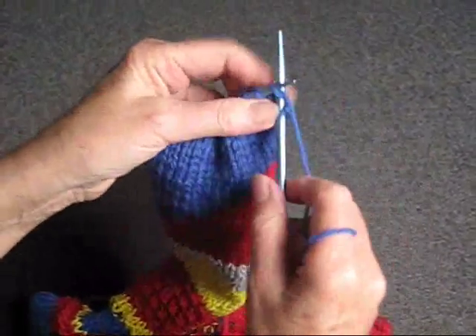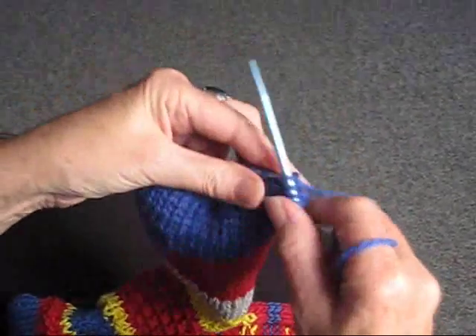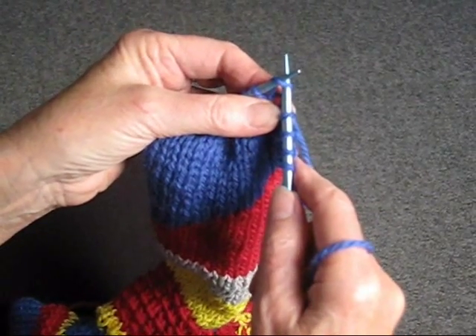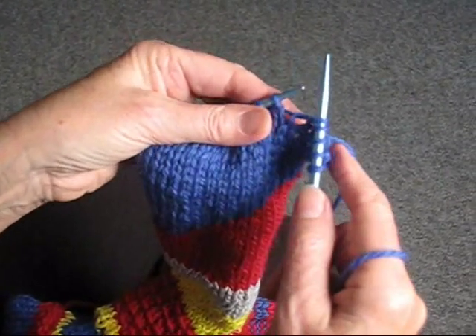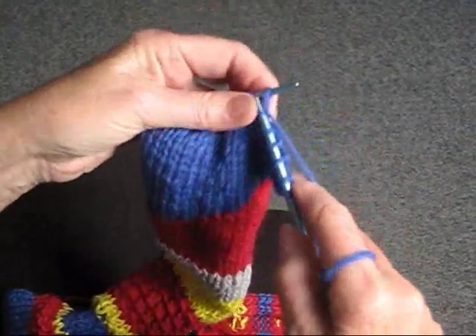I'm going to show you what to do if your pattern says slip a stitch. If it says slip a stitch knitwise, you put your needle in the stitch as though you were going to knit it, and you simply pull it off onto the other needle, and you continue knitting.